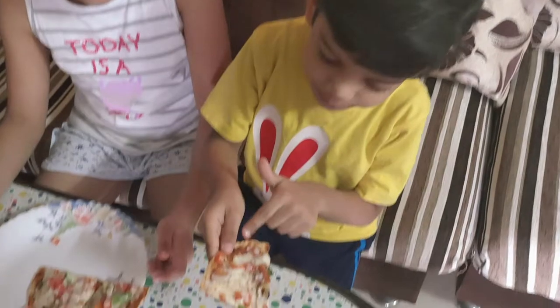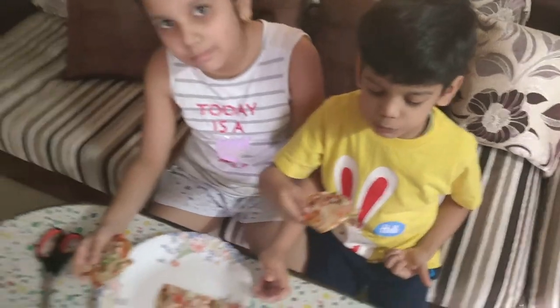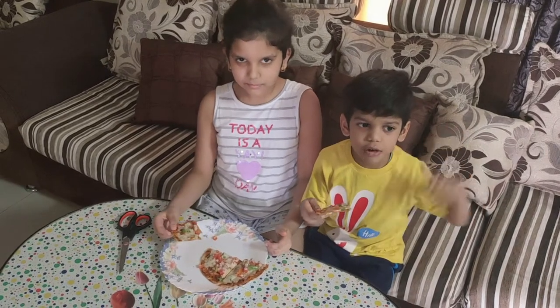The pizza looks a little burnt up — like a chicken! Mmm! Please like and subscribe to this video, and subscribe to our channel. Bye-bye!